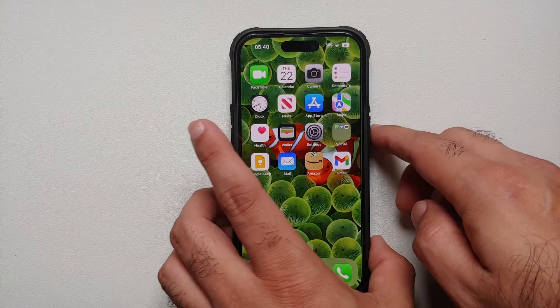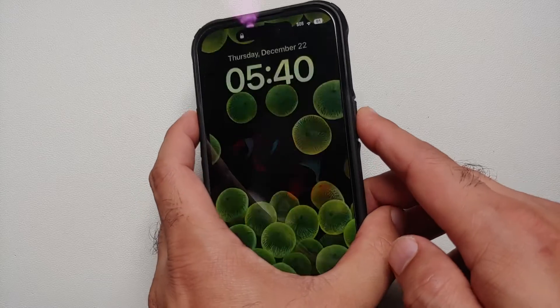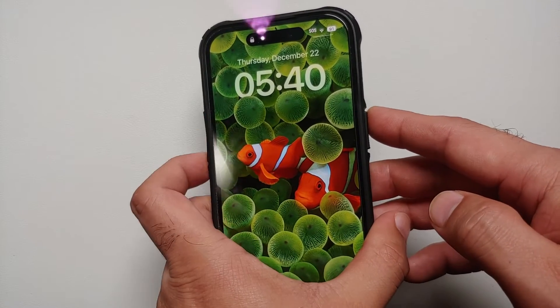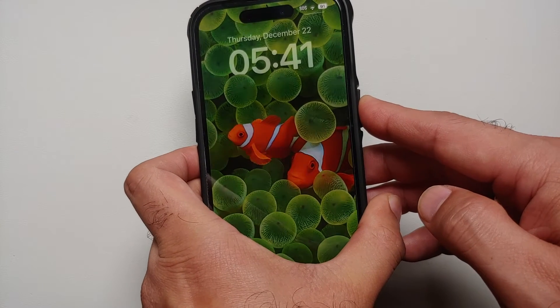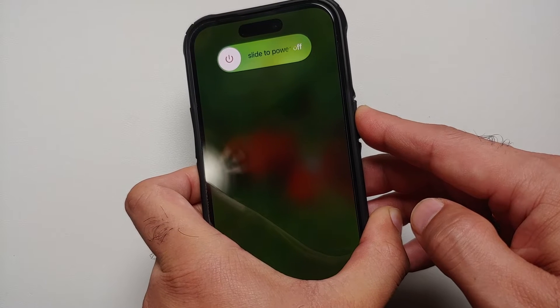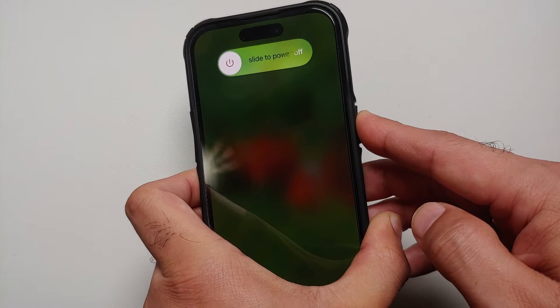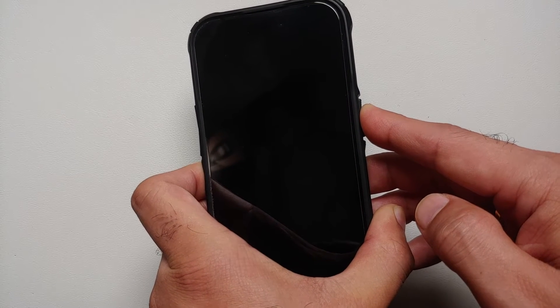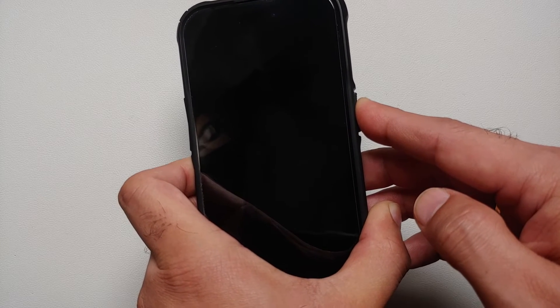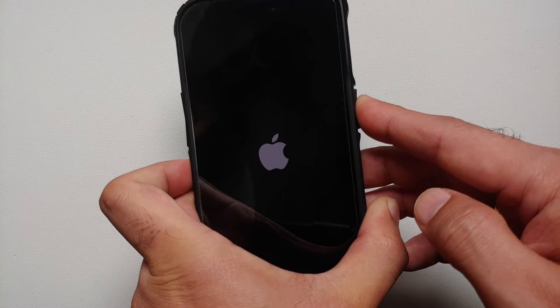Let's give that a try. Let's assume the touch is not responding — so I press volume up, I press volume down, and then I press and hold the power button on the side. I'm pressing and holding until I see the Apple logo. You can see I now have 'slide to power off' and now the screen has gone blank.